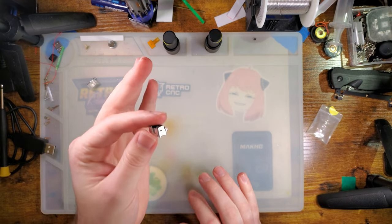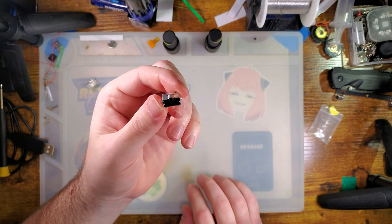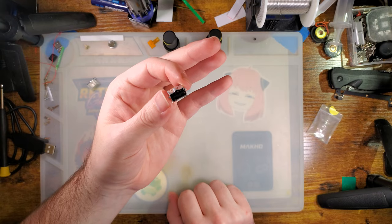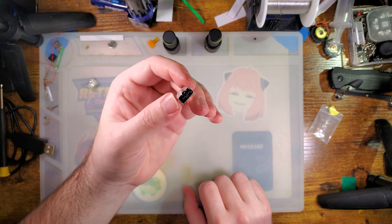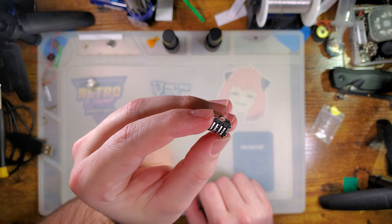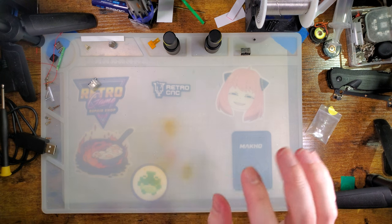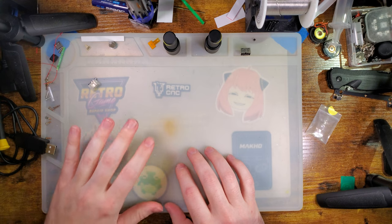Trust me — I have seen a lot of people posting on Reddit, Discord, with a picture of the board with the charge port removed, and between one and six pads are ripped. And there are only six pads. So yeah, it does require quite a bit of experience.